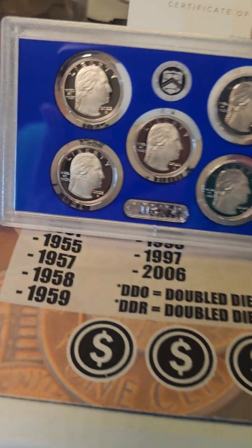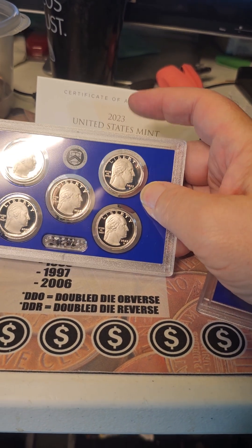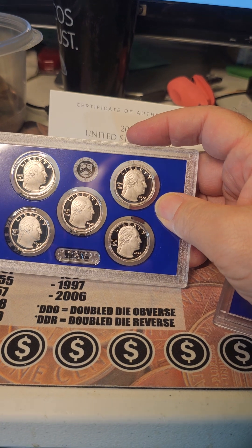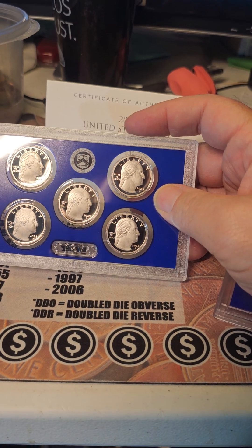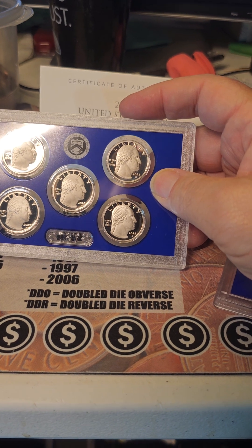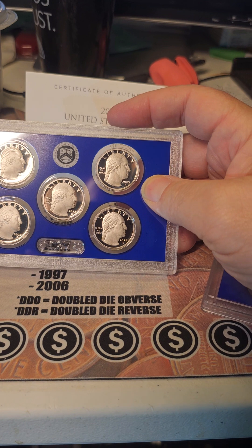Here's the thing — I didn't realize I was getting another one of these. I already ordered this separately. So I may have to decide what to do with the other set that's by itself. Maybe a giveaway — I can give a set away at a thousand subs.